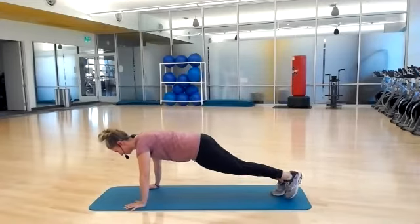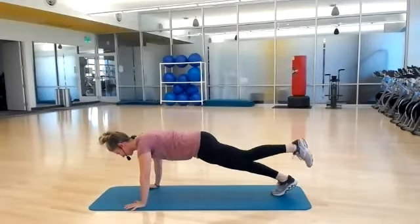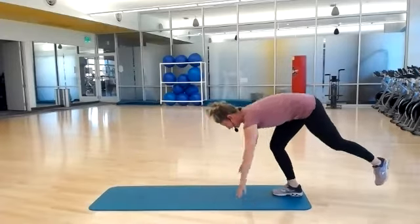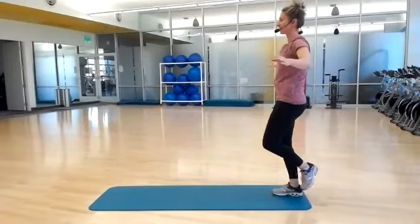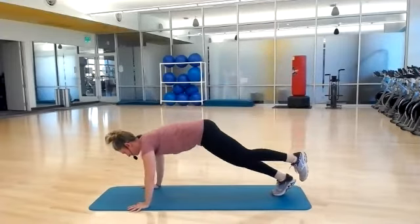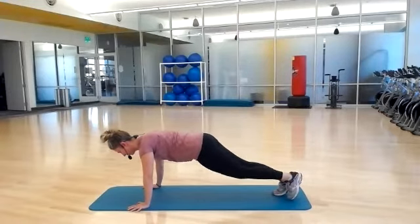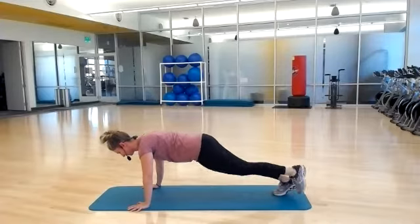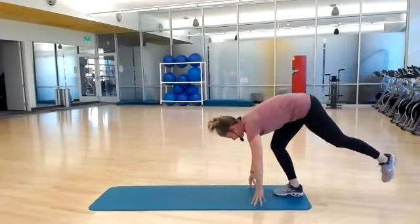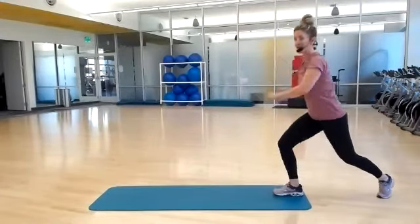Down and up. Two more, last one. Walking it back. Right leg has been burning. Last one — hinging it forward. And lower and lift. Two more, last one. Walk it back, find your balance. Now set your left leg back — wood chops.